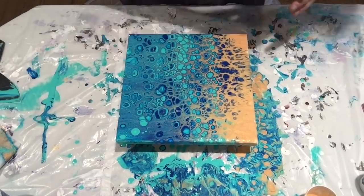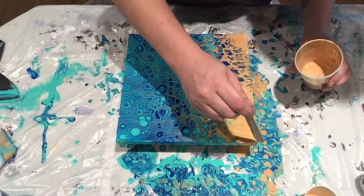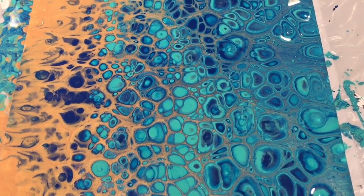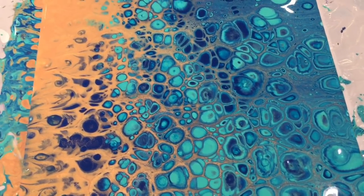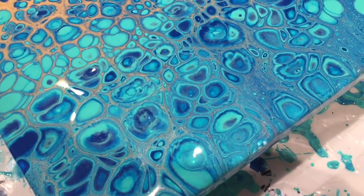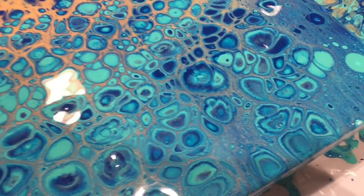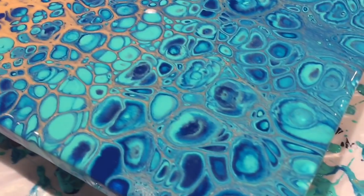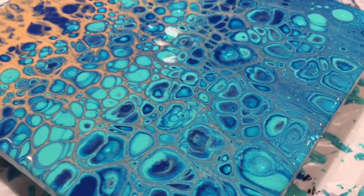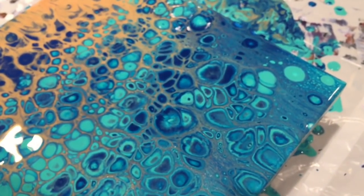I just need to touch up some of these spots here. There it is — it came out rather pretty. The gold is very delicate in between those cells; it's really hard to see it on camera. I'm trying to catch it — it's there, but it's delicate.